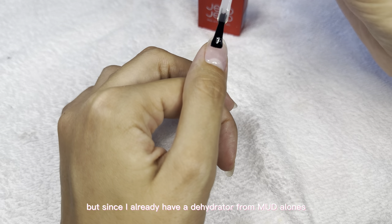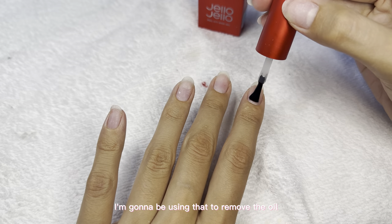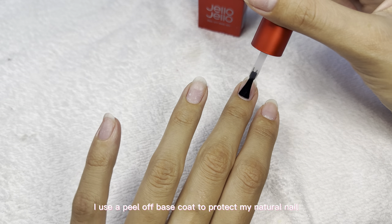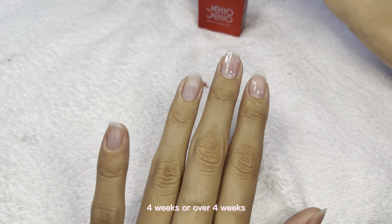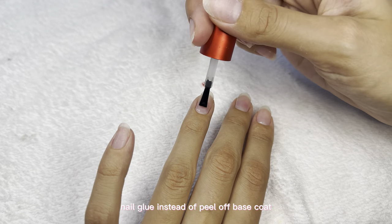Since I already have a dehydrator from Modelones, I'm going to use that to remove the oil, and then go in with a peel-off base coat again. This is completely optional — I use a peel-off base coat to protect my natural nail. But if you guys want your nails to last four weeks or over four weeks, I really recommend going in with nail glue instead of peel-off base coat.